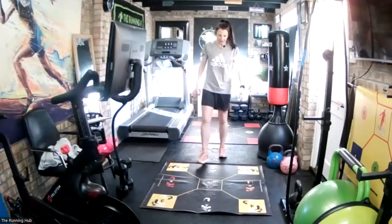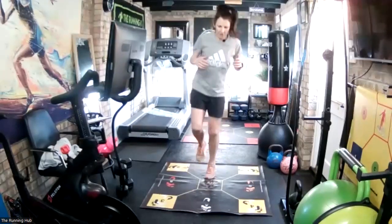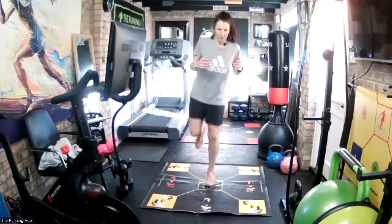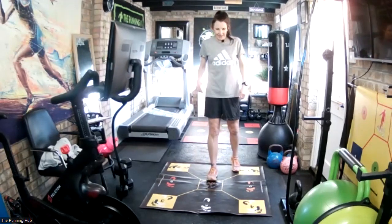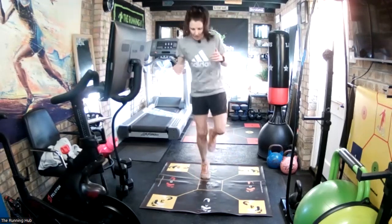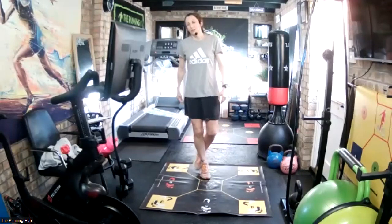Last two. Left foot backwards. Three, two, one, go. And recover. Last one - right foot going backwards, and then we're all done. Quick as we can, light though - light and fast. Ready, go. And we've got it. You're done, well done!